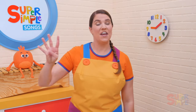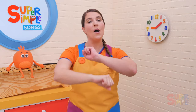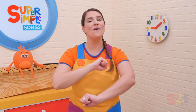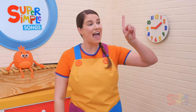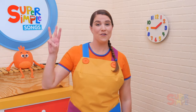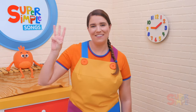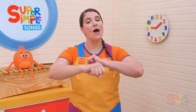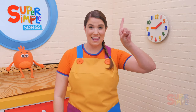Four — there were four in the bed and the little one said, roll over, roll over. So they all rolled over and one fell out. Three — there were three in the bed and the little one said, roll over, roll over. So they all rolled over and one fell out.